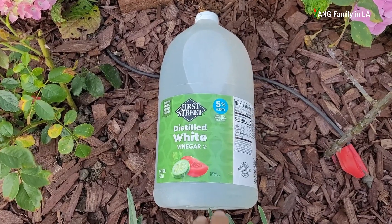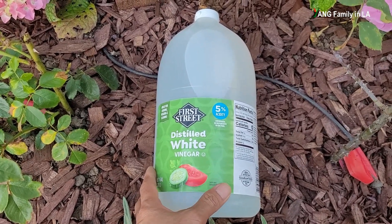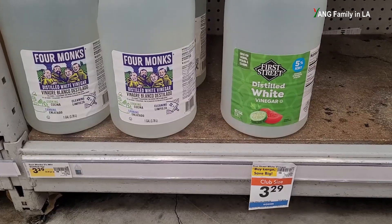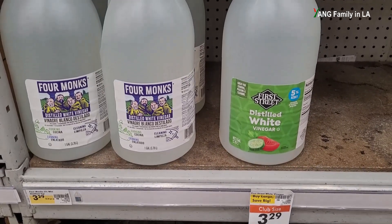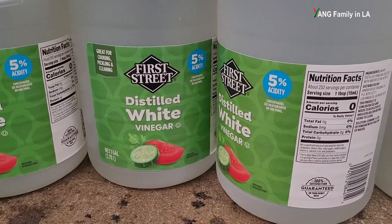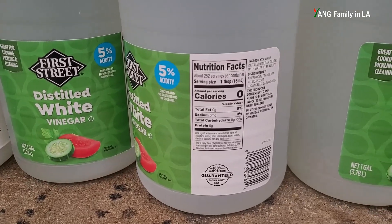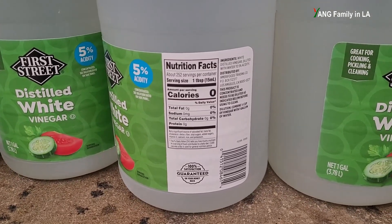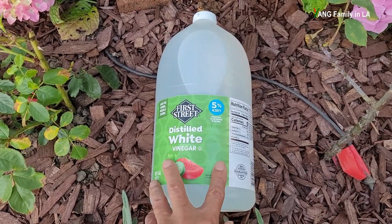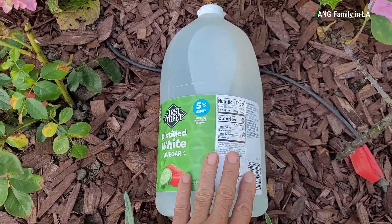Now let's talk about distilled white vinegar. I got this one-gallon sized distilled white vinegar from a local grocery store. There are many different brand names, and it's pretty cheap — around $3 to $4 for a one-gallon size. Whatever brand you choose is fine. I felt a little confused reading the label, so let me explain. This side says 5% acidity.